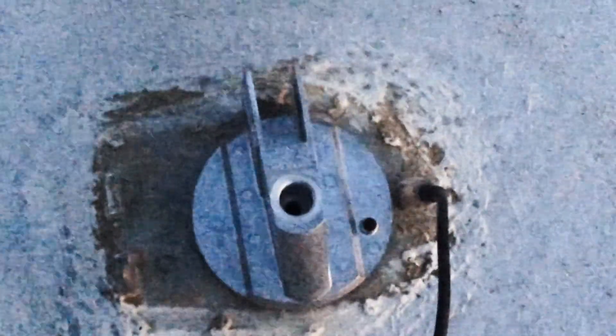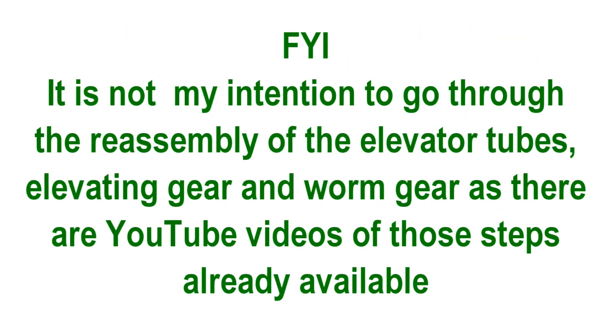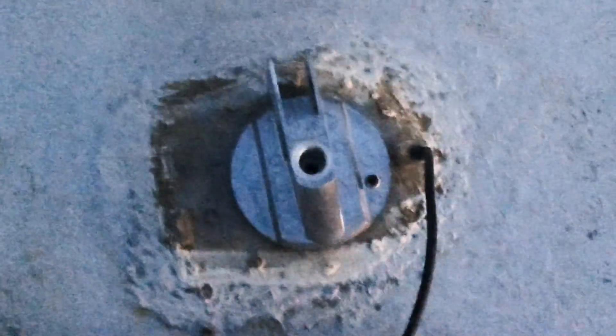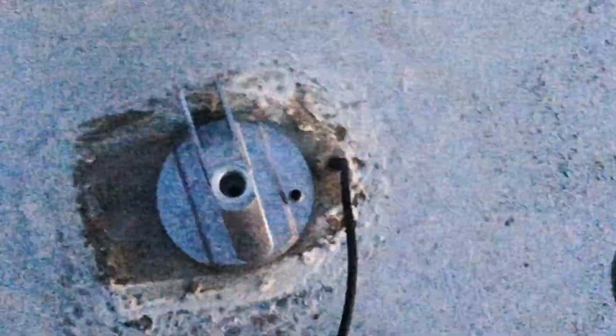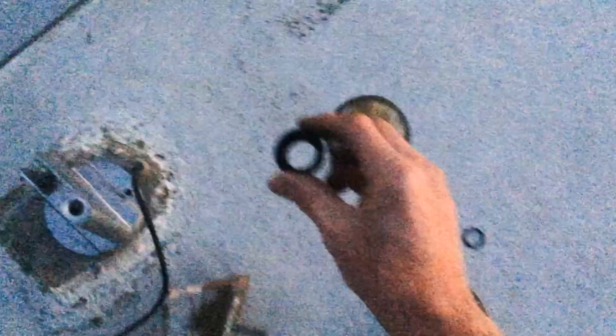I am about to go down inside into the ceiling and put in the 15/16 nut — it's a black plastic nut that holds this in. I will be completing this in low light but will show you the completed project tomorrow.